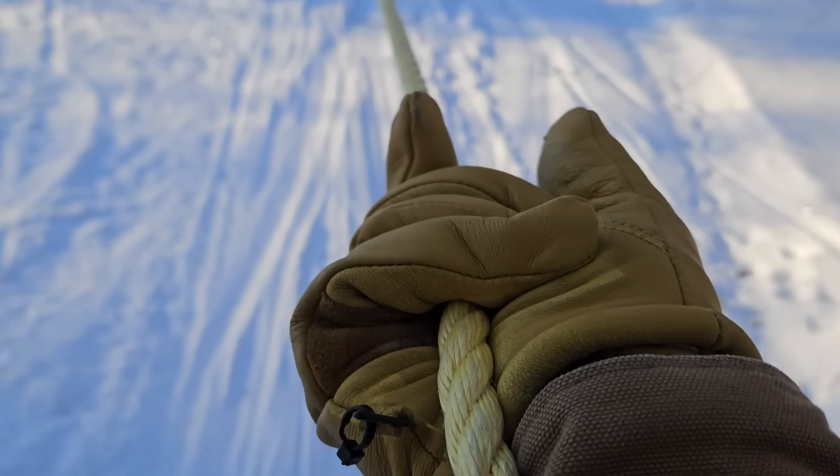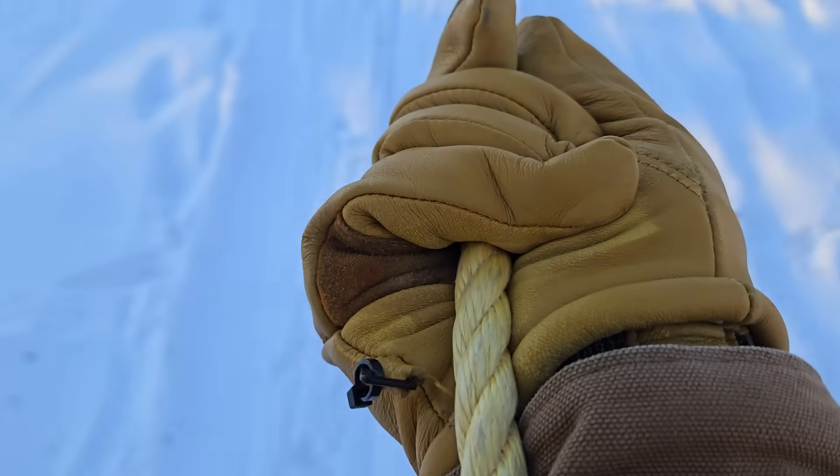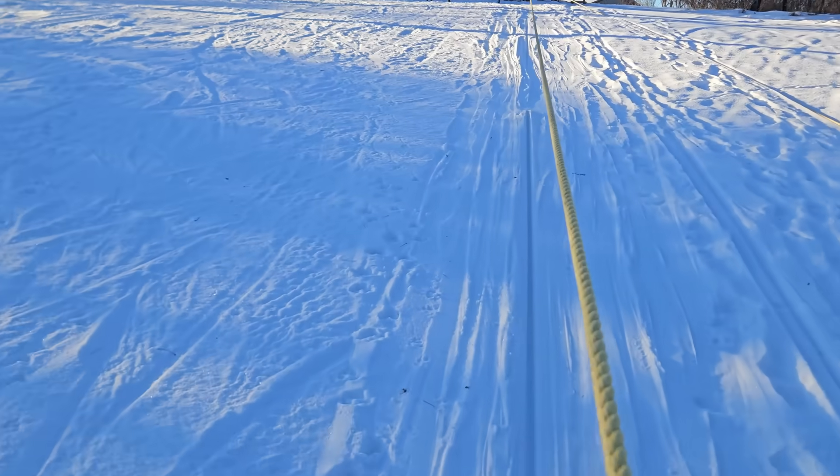With rope like this it's a good idea to use some leather gloves, because everyone lets it slide a little bit at some point if they're not gripping too hard. The problem is you will destroy nice mitts because they usually have a soft palm.